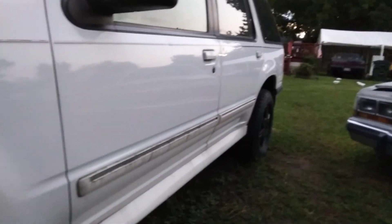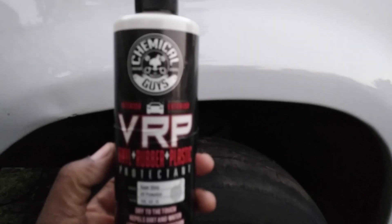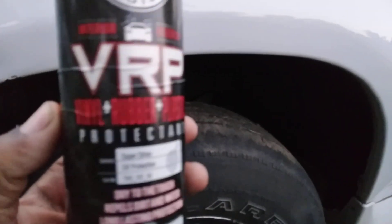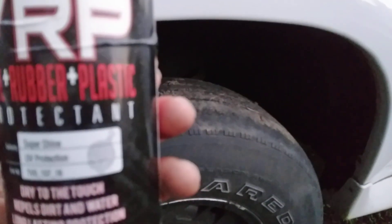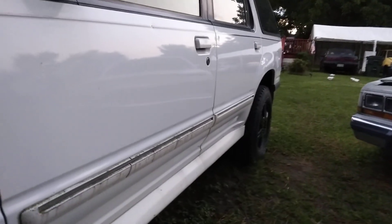I'm going to show you guys what the Chemical Guys VRP — vinyl, rubber and plastic — does here on a bigger tire on a big boy Ford Explorer. We're also going to hit the tire back here real quick. Let me show you guys the rope — I'm going to go ahead and apply it up here.